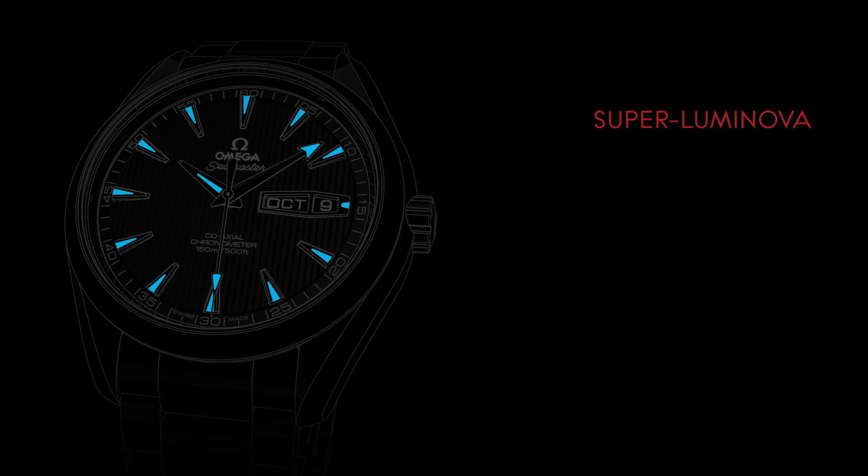For ease of reading in low light conditions, the watch's hands and applied indexes are coated with Superluminova, which emits a blue light.